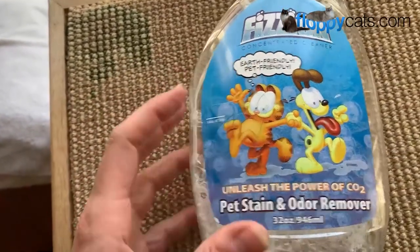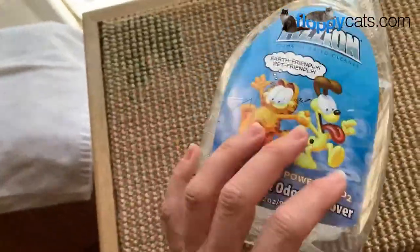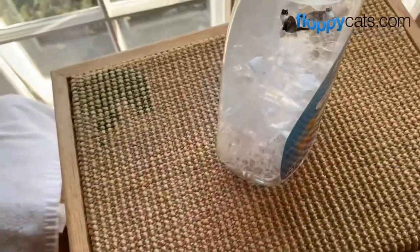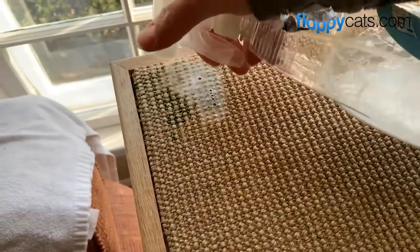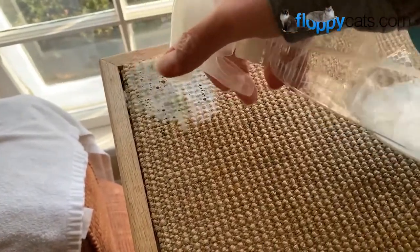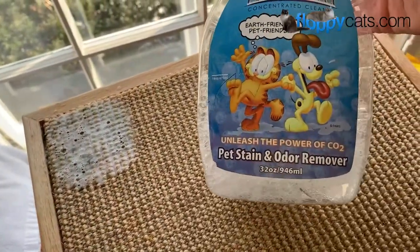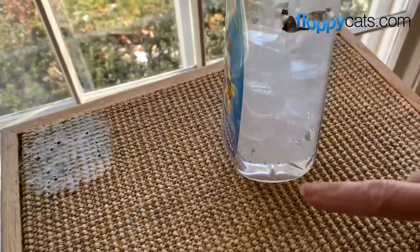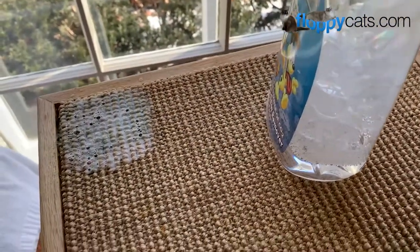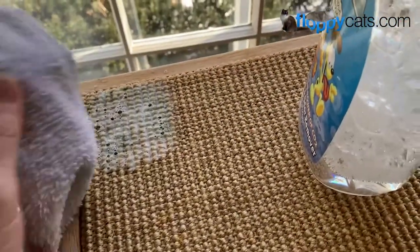This is the old design so it doesn't look like this anymore, but it's the same product. The reason why I still have an old bottle is because the cool thing about Fission is that to refill it, all you do is drop in a little tablet and add water, and then it dissolves. I will reuse this bottle over and over again, which is awesome. I really like the eco-friendliness of that.